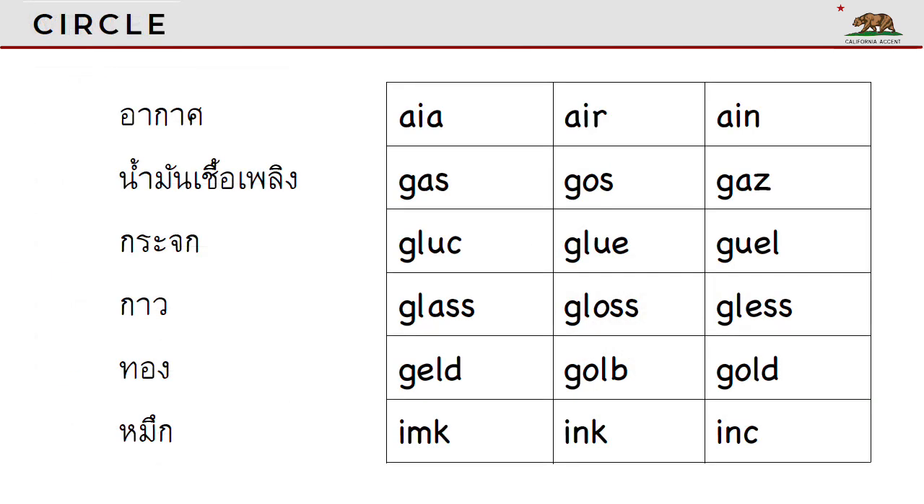Now let's do the circle game. If you have a worksheet, you should circle the correct answer. If you don't have a worksheet, you can just point to the right answer.